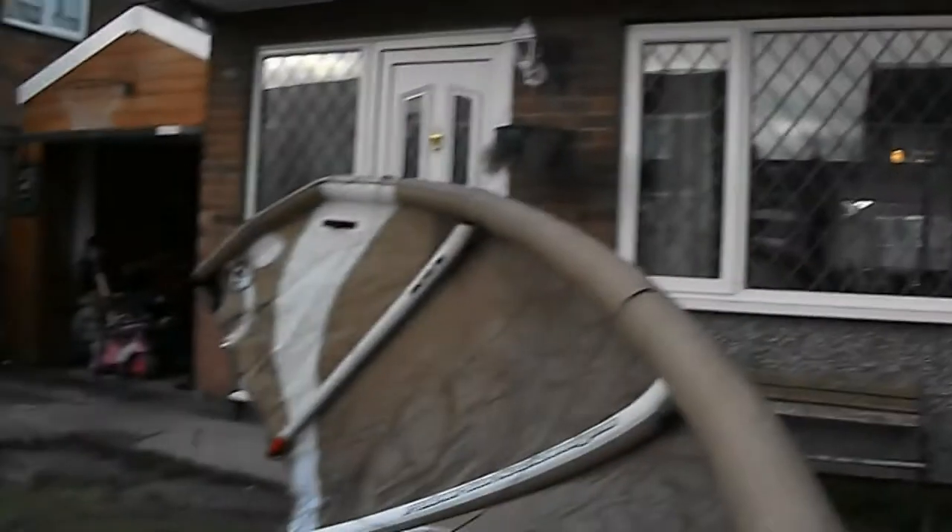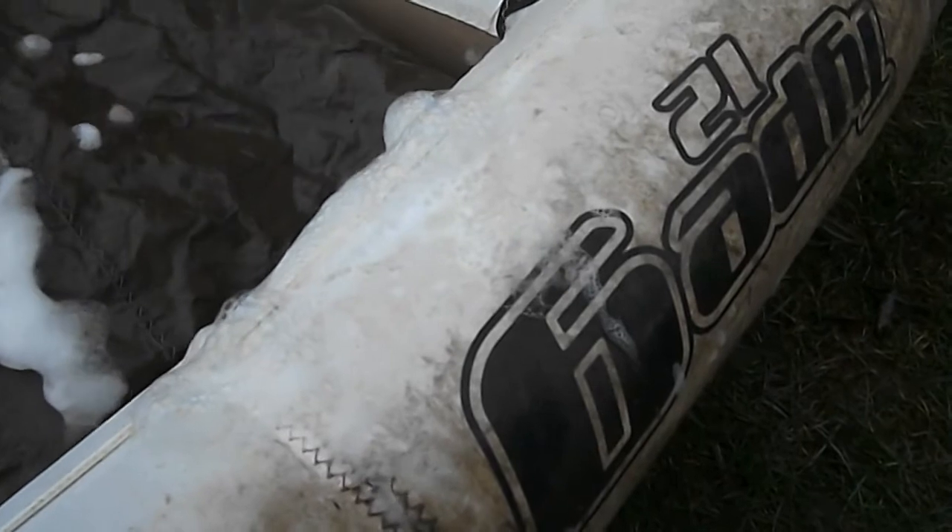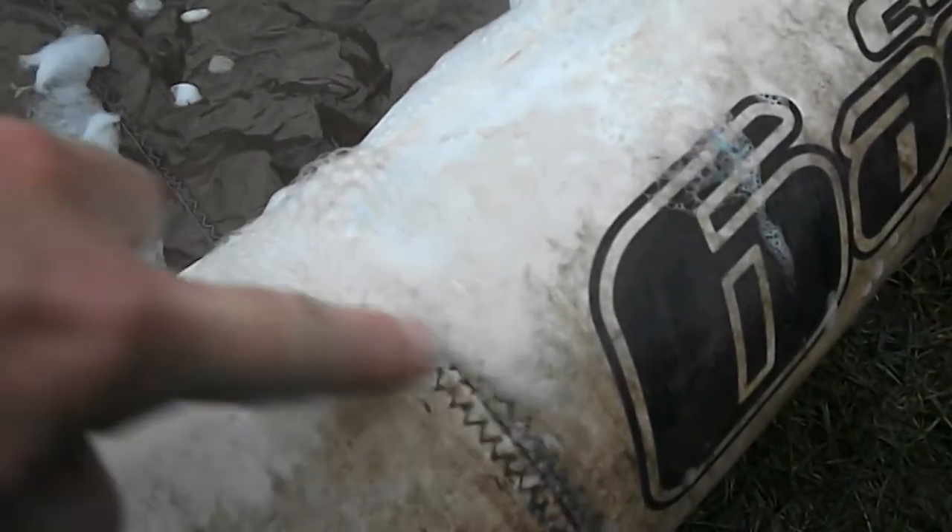The next thing for me to do is go to the edge and take the bladder out of the kite. As you can see, it's leaking here as well — might mean I need to replace the bladder.